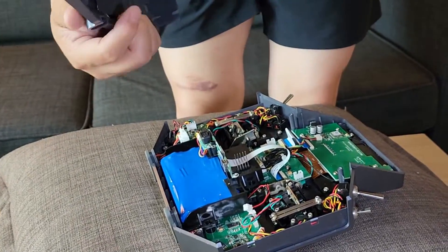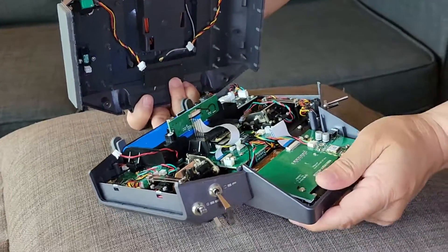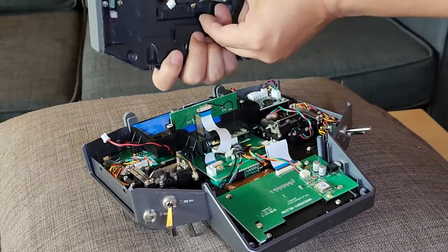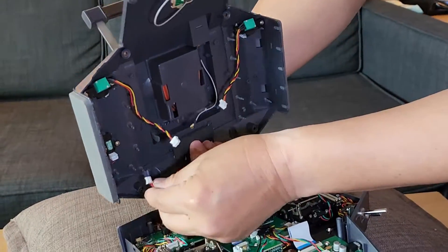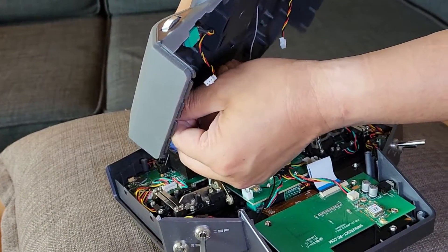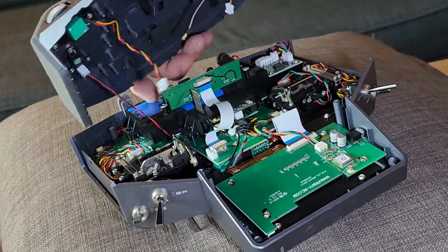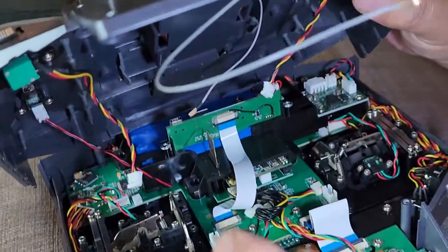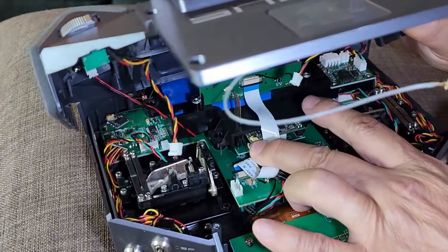Assemble the upper cover. You have to connect the cables — one, two, three, four, and five. This one goes here, and the antenna cable is here. Can you see that?